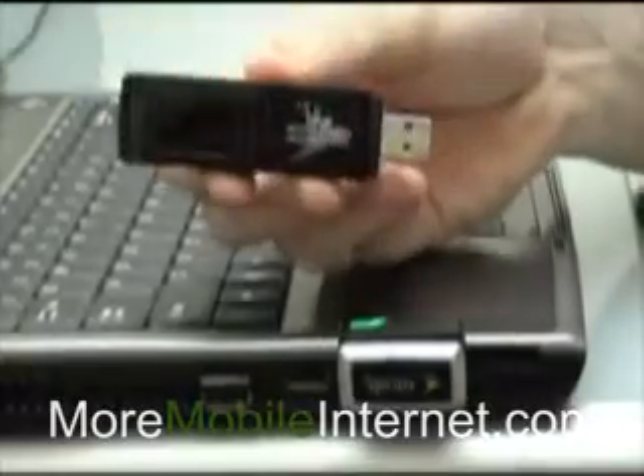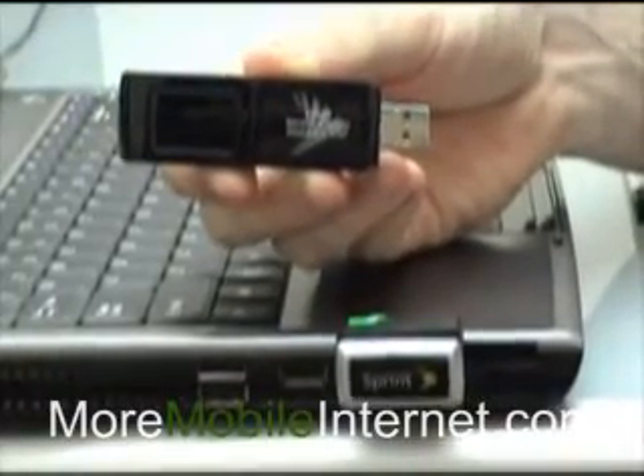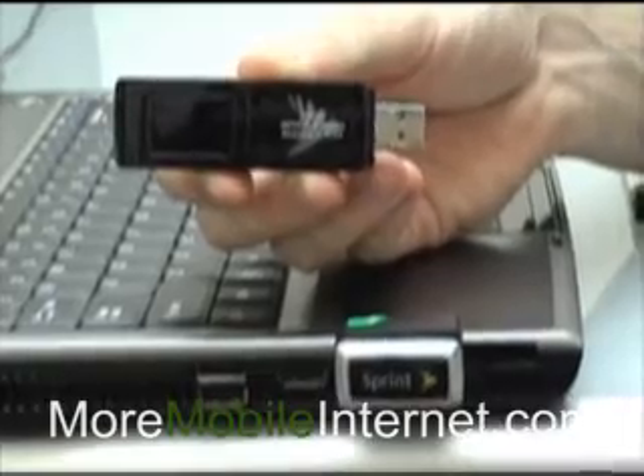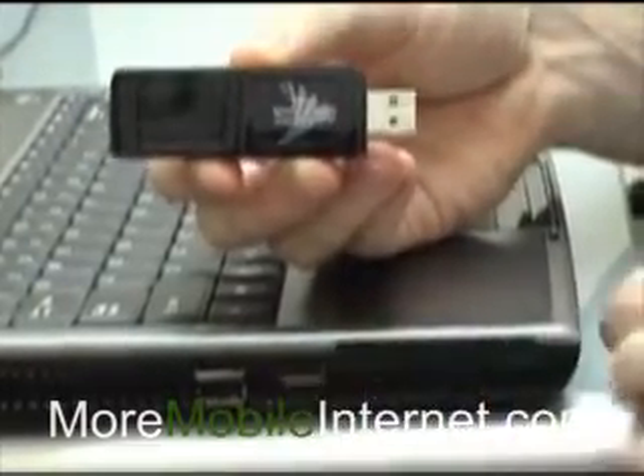The other card that's very popular is the USB card. This card is a favorite because it works in every computer — desktop, laptop, you name it. So that one would go right here.